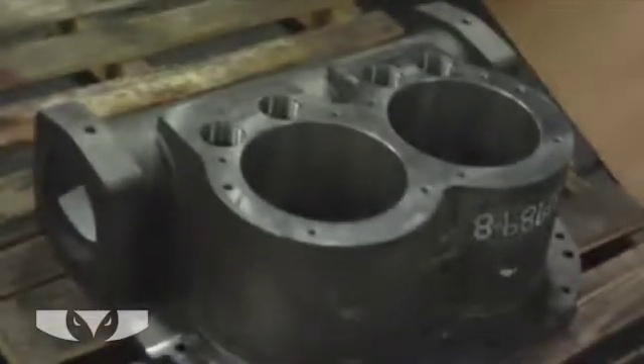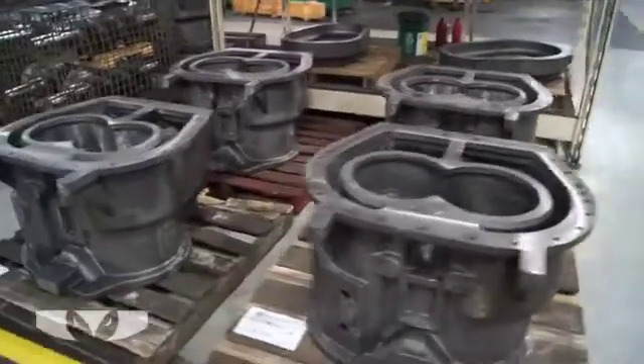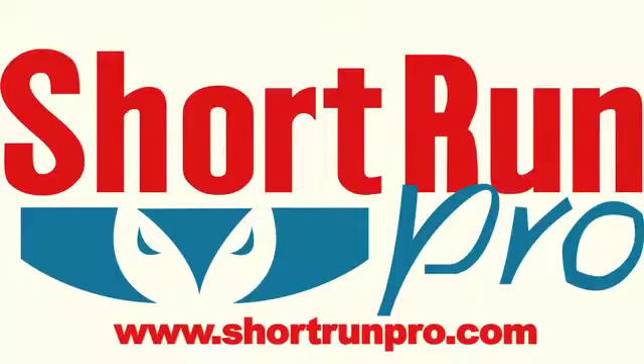A common misconception is that a polished surface has a mere bright finish. However, most bright finishes are actually buffed. For more information about Short Run Pro, please contact our website at www.shortrunpro.com. Thank you so much for your time, and have a great day.